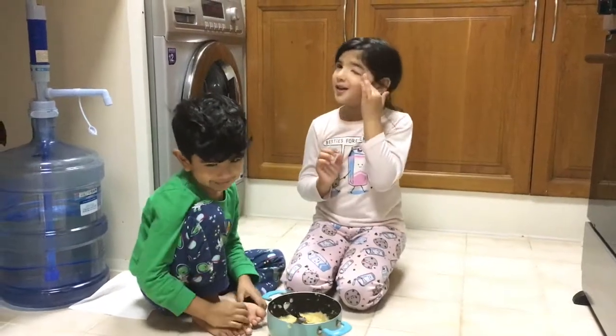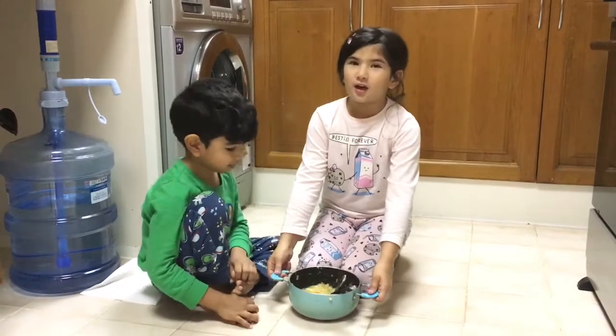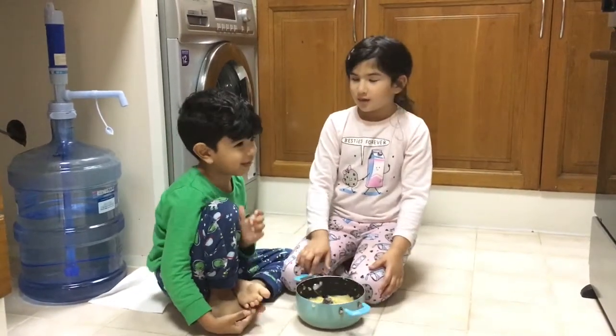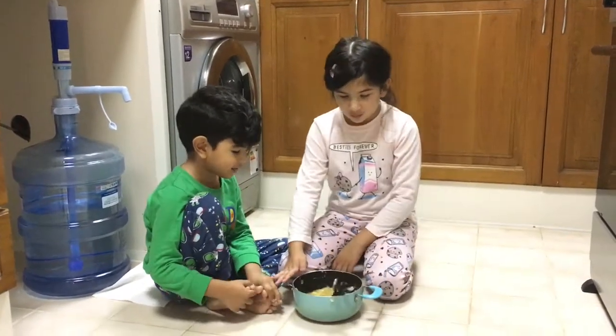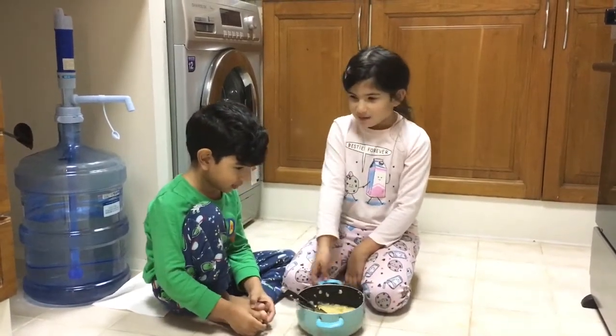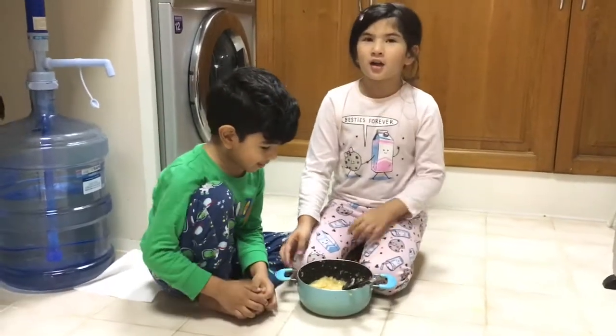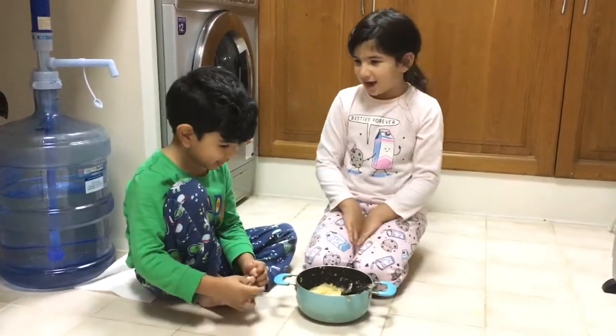Hi guys, today we are going to be trying banana oatmeal muffins. Here I have my helper Matthew and he wants to say something to you guys.